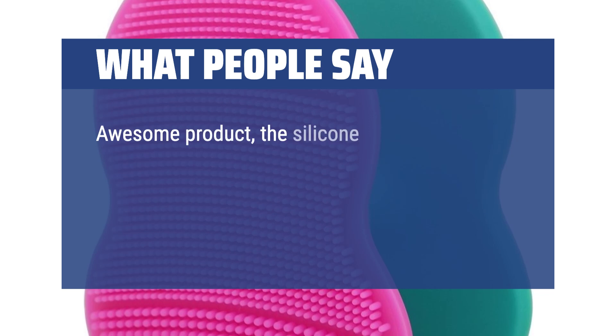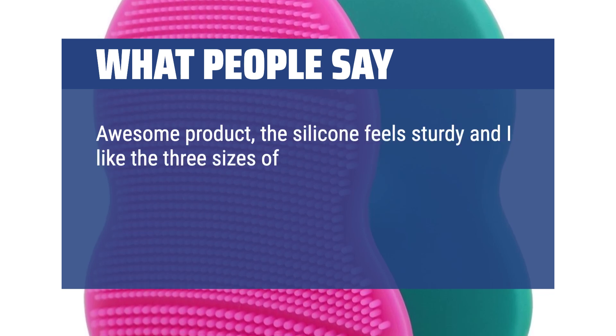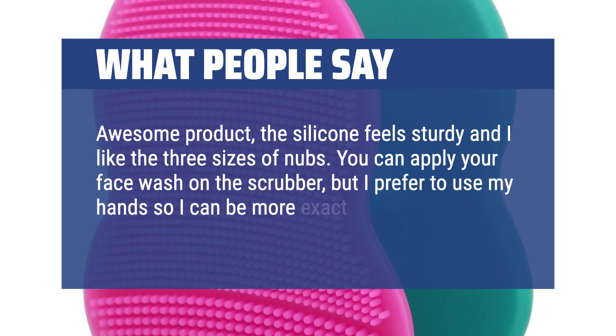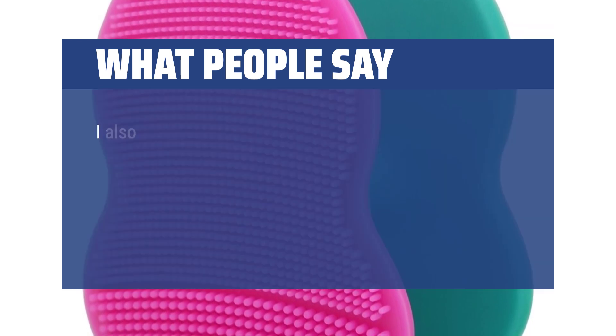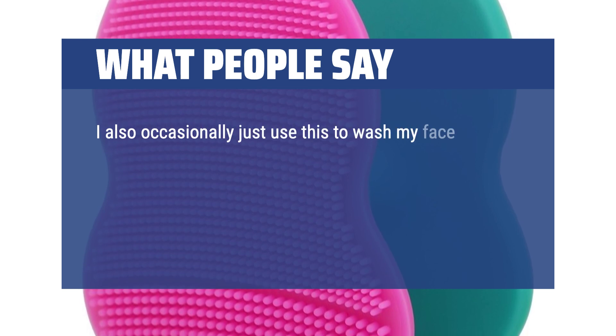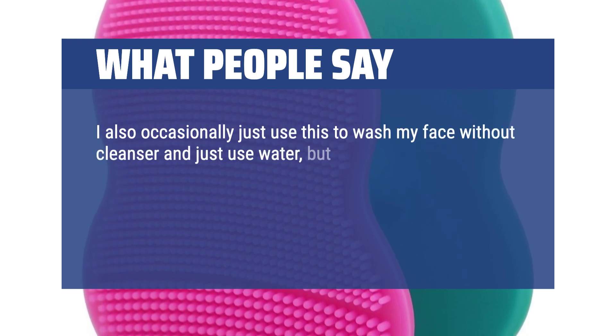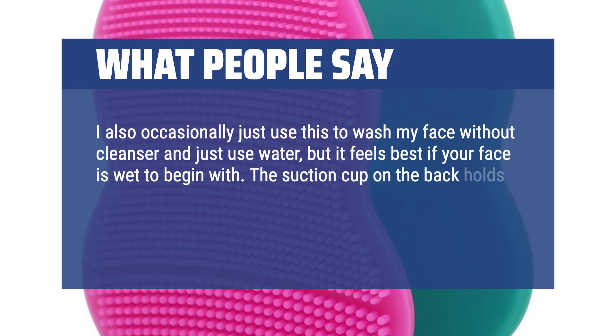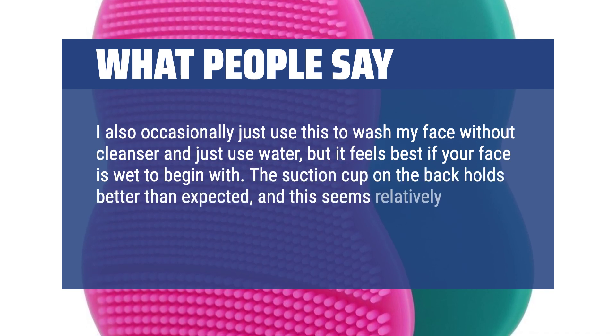Awesome product — the silicone feels sturdy and I like the three sizes of nubs. You can apply your face wash on the scrubber, but I prefer to use my hands so I can be more exact with where it goes. I also occasionally just use this to wash my face without cleanser and just use water, but it feels best if your face is wet to begin with. The suction cup on the back holds better than expected, and this seems relatively easy to clean. Shipped fast as well.